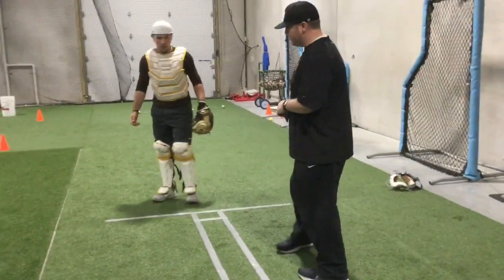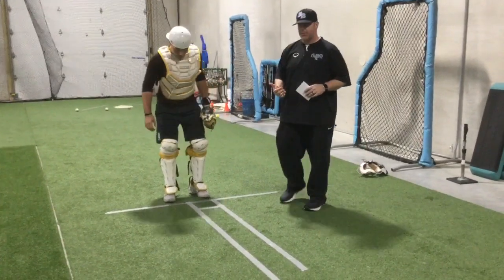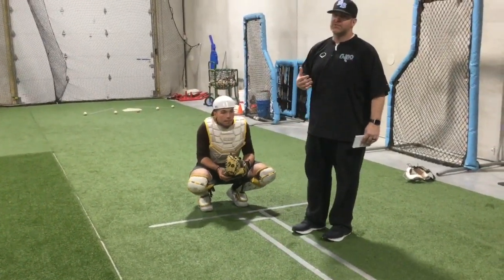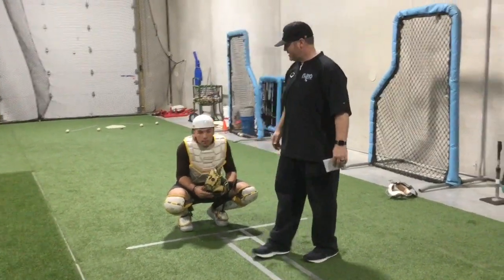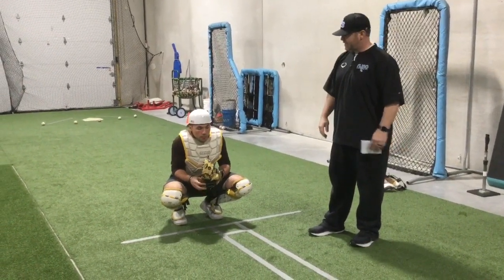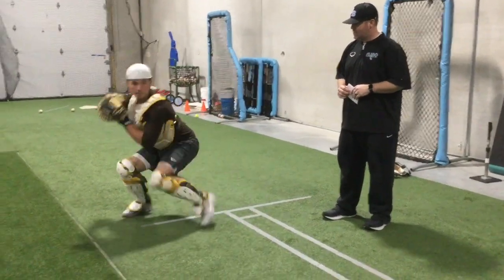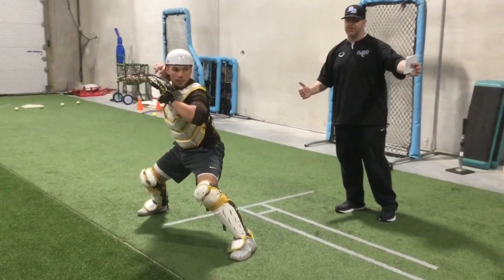The last one is what we call a no-step. Tyler's going to work on a pitch that the pitcher misses way outside. Most of the time when pitchers miss, they miss to that side — especially if the guy's going to run. So we've got to be ready to throw on the right side. He leans into that right side catch, takes a little jab step, and he's ready to throw the baseball.